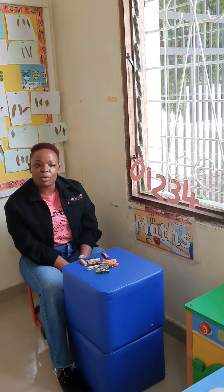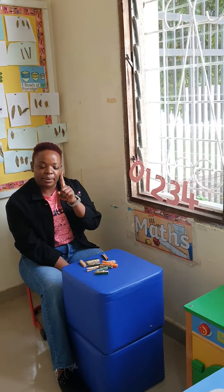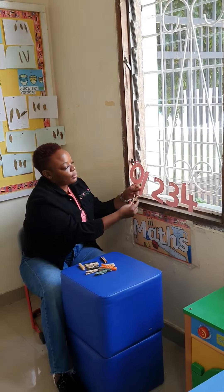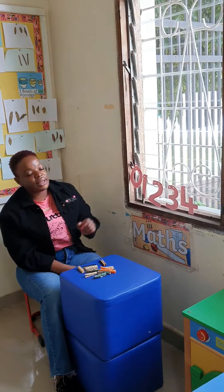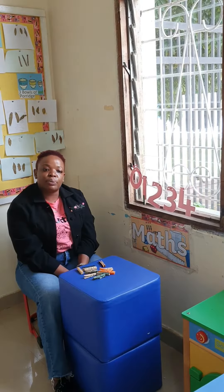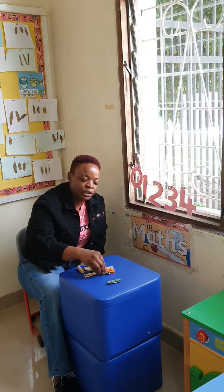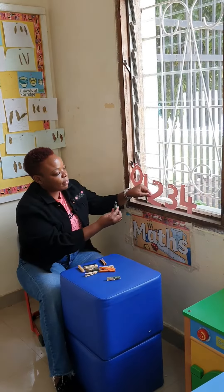Next we have number 1. We're going to put 1 peg. Let's count together: 1. Now we're going to put the peg here. Our next number is number 2. We're going to put 2 pegs. Let's count together: 1, 2. Here we're pegging: 1 and 2.